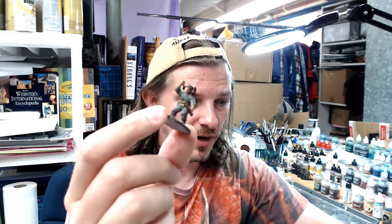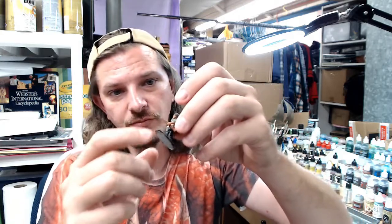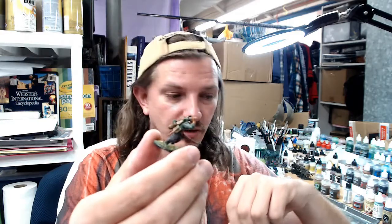For this one, I'm a Bolt Action player and you're going to see some of that on the channel. What I did today is painting up this Grenadier from Warlord Games — it's the newer set of German Grenadiers. It's got the weapons molded on the arms, though this one I actually cut and attached, giving him a throwing grenade arm from a different sprue.